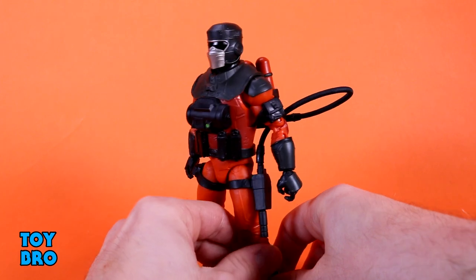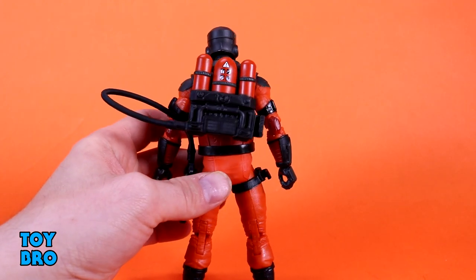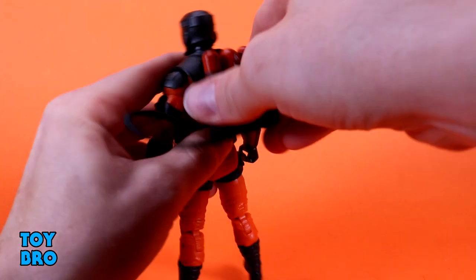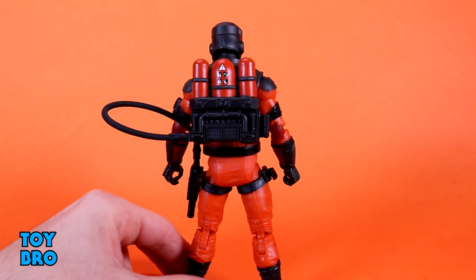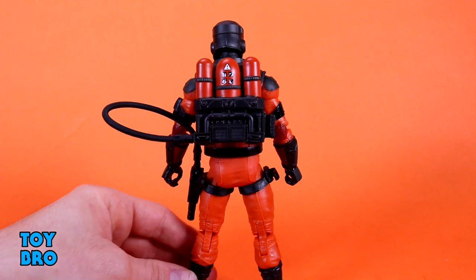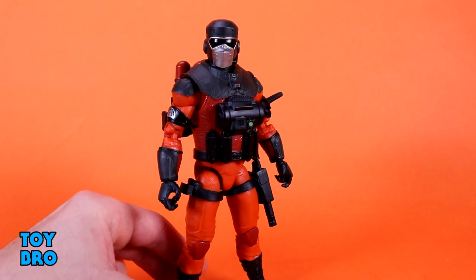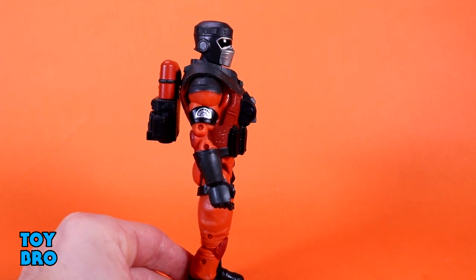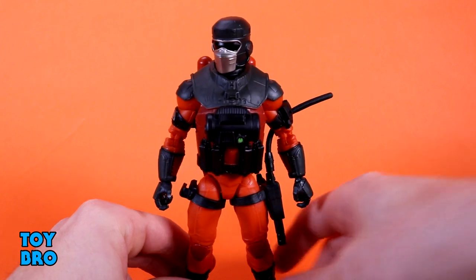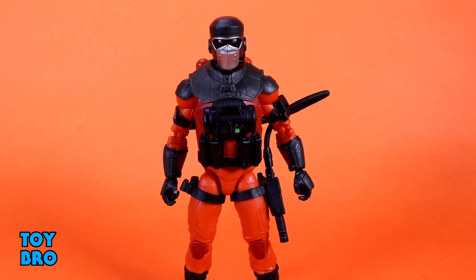There is something I don't particularly like, and we'll talk about it more in a minute — it's the backpack and how it attaches. You can see it's on him but it's like crooked right now. It just pegs right into the back and it sits funny. I think it looks really good, but for the kind of figure it is and the fact that he's got this overlay harness on his chest, I think it makes attaching it a little more difficult than it needs to be. When you're looking at him from the front you can't really tell, but from the side it does look a little weird. It's sort of a problem, but at the end of the day I'm probably not going to care about it come tomorrow morning.